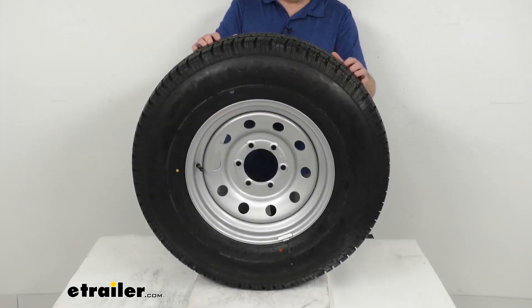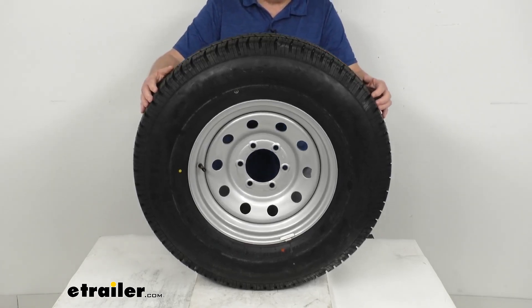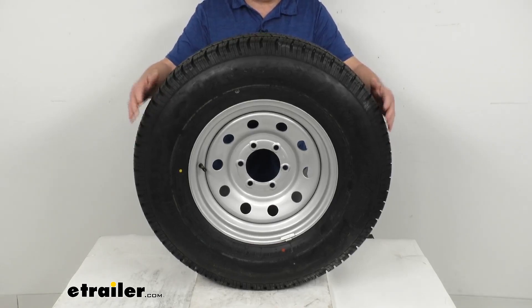This tire wheel assembly is ideal for stock trailers, utility trailers, and even campers. What's nice on this assembly is the tire is match-mounted and balanced to the wheel for ride comfort and durability.